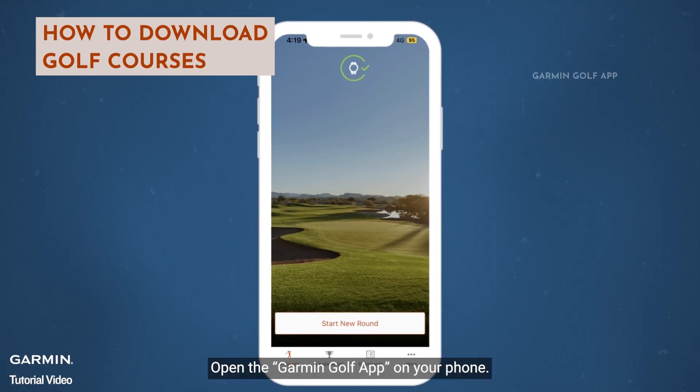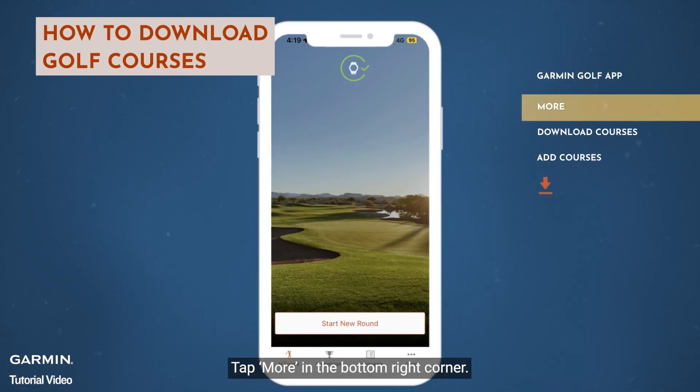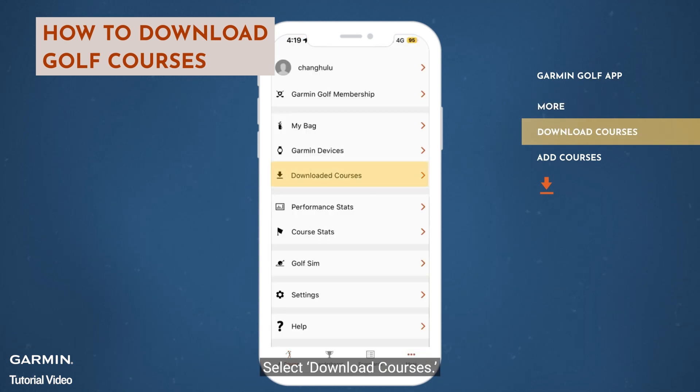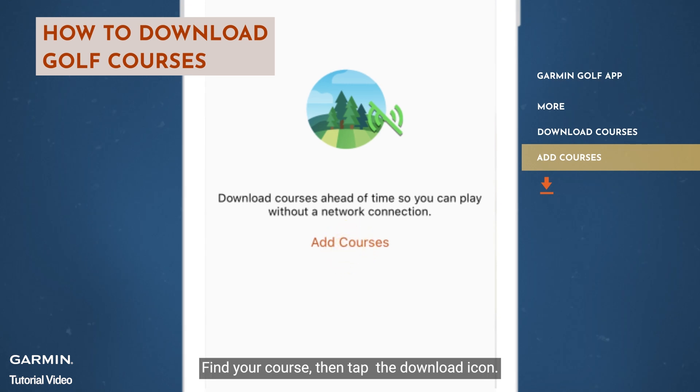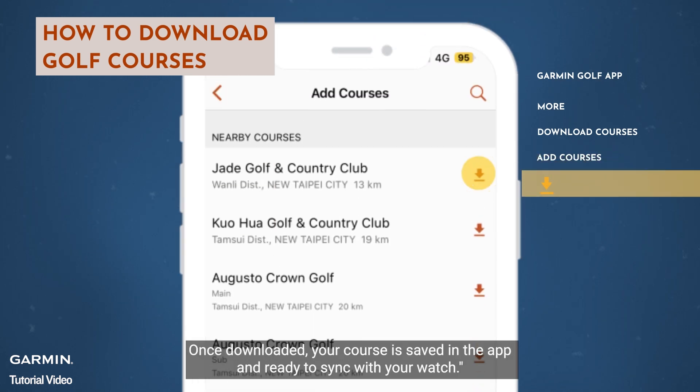Open the Garmin Golf app on your phone. Tap More in the bottom right corner. Select Download Courses. Select Add Courses. Find your course, then tap the download icon. Once downloaded, your course is saved in the app and ready to sync with your watch.